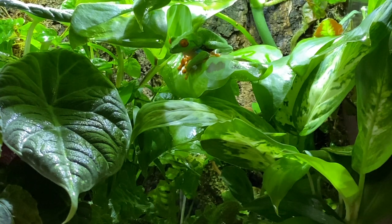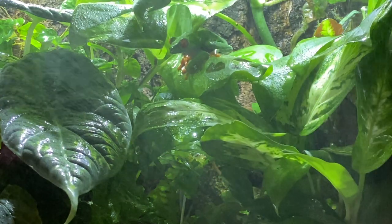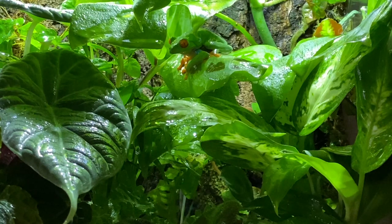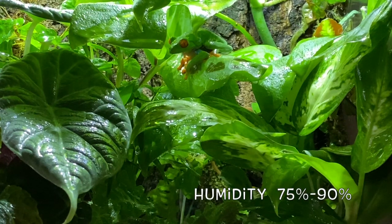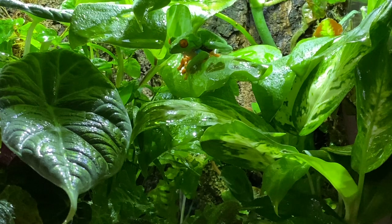Now let's talk about humidity — humidity is very important with these frogs. I like to spray the tank in the mornings and in the afternoon. It's best to keep the humidity at around 75 to 90% in the tank. The ideal temperature range is 70 to 85 degrees Fahrenheit; during the night, temperatures can drop a few degrees lower.